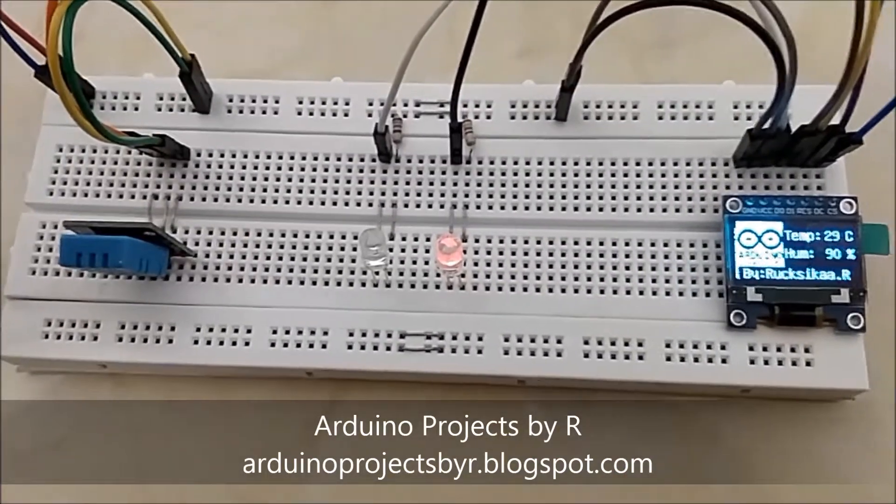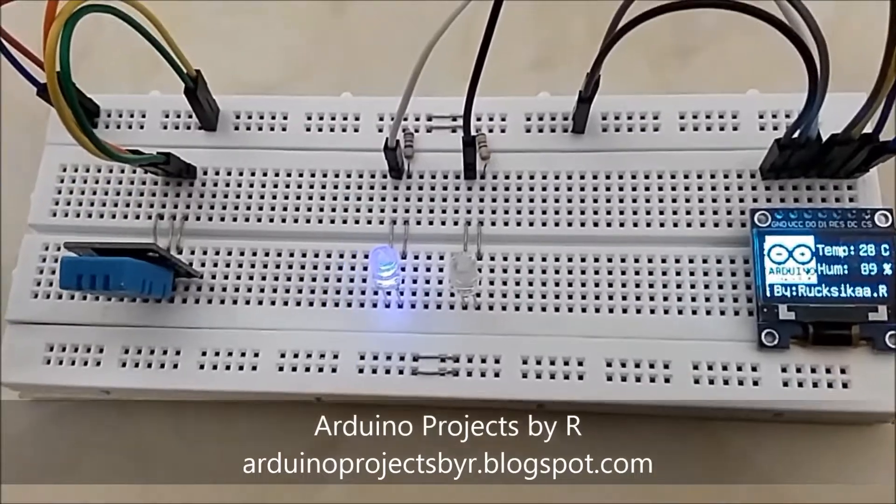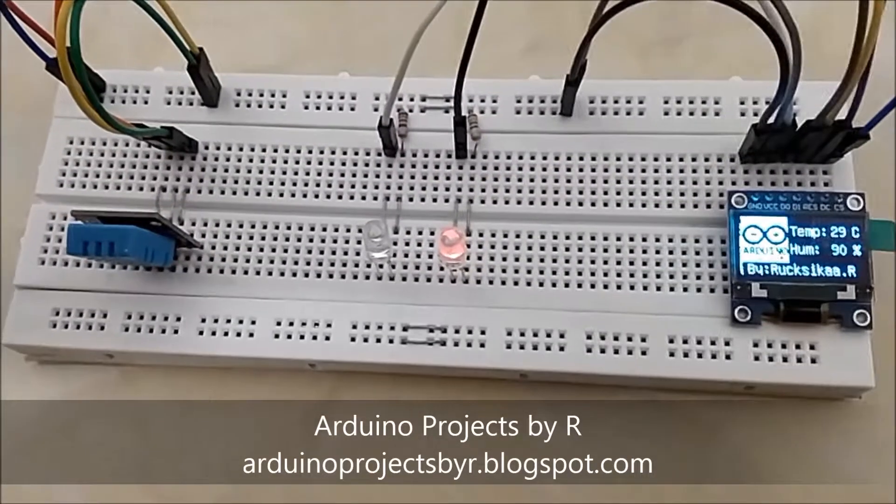Hello everyone, this is Rukshika Rajkuma from Arduino Projects by R, and today I am going to present to you my Arduino weather station.